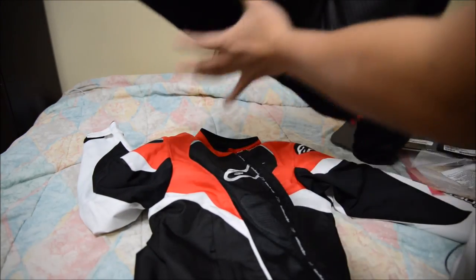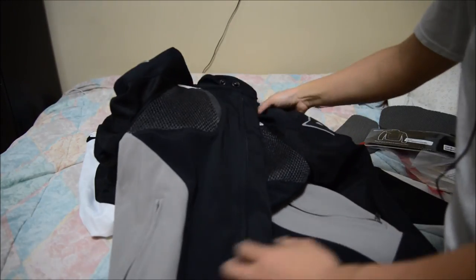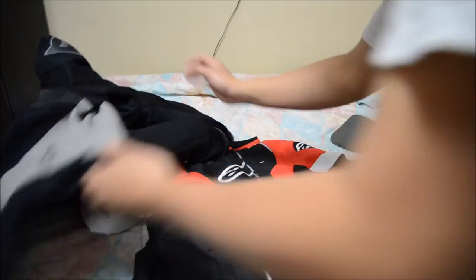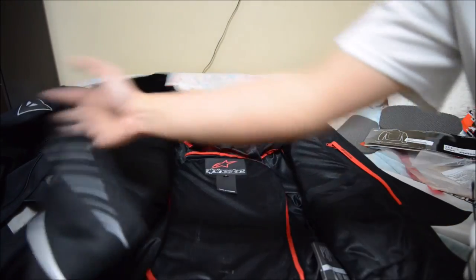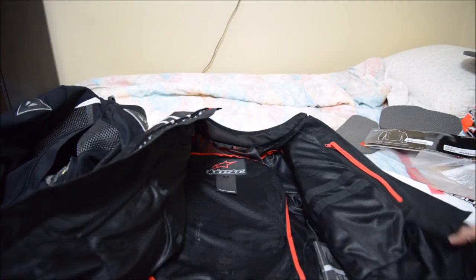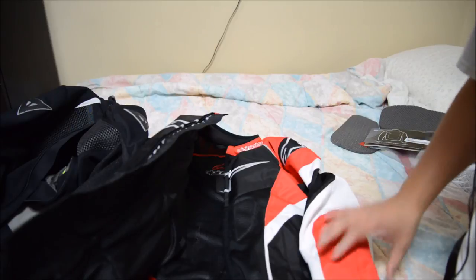The two different back protectors — the Dainese has had the same one for a long time. They haven't really sold one like the new type of armor that is very soft and flexible and hardens upon impact, but Alpine Stars just came up with this one. So I went with the $80 one instead of the $30 one, but to each their own.